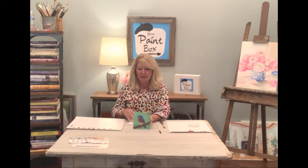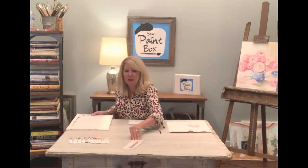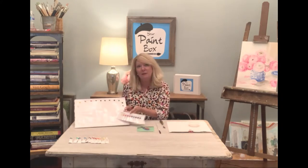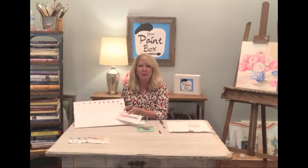Hello and welcome to Your Paint Box. My name is Katherine Gray and I am your teacher. This month we are going to be painting this little blue bird on the 5x5 canvas. I want you to lay out your paint according to the palette diagram that's in your box. In oil painting we usually lay out all of our colors because there's a lot of color mixing that goes on and you never know exactly what colors you're going to need.